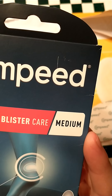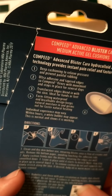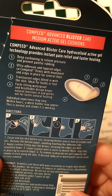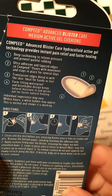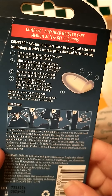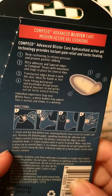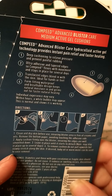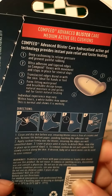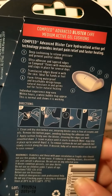I guess they're supposed to last for a while — yeah, it says long lasting. They're waterproof, breathable design, moisture in and germs out for faster natural healing. Individual experience may vary within hours. A white band bubble may appear — this is normal and shows it is working. It says to leave in place until it starts to detach.